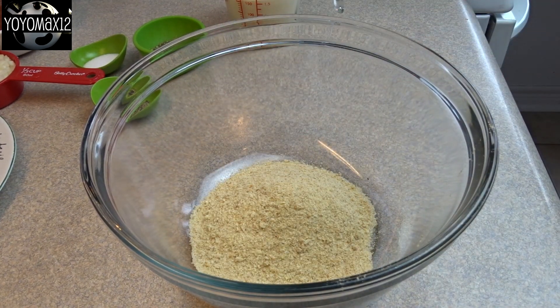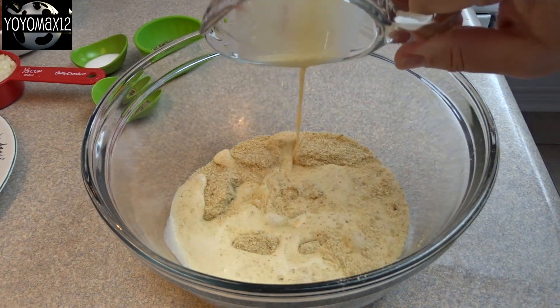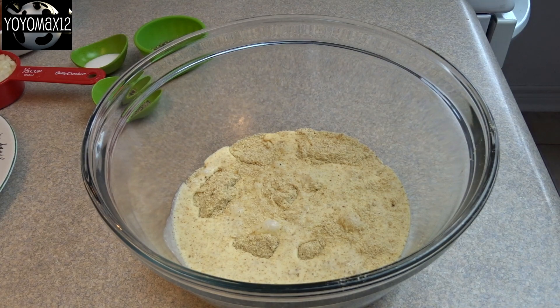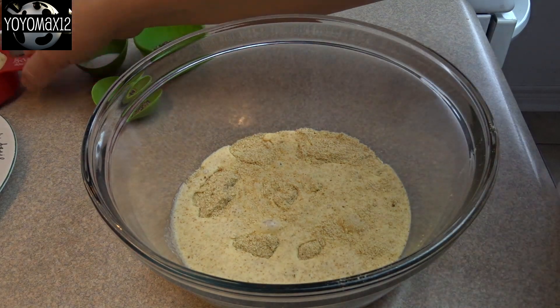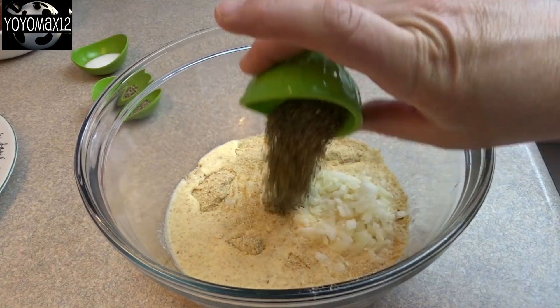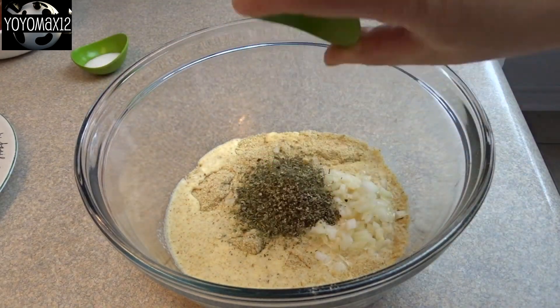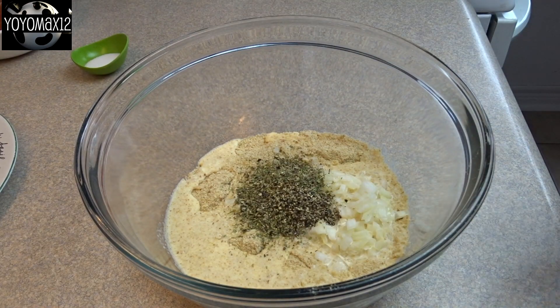That's one half cup of breadcrumbs, and then adding to that two thirds of a cup of evaporated milk, one third of a cup of finely chopped onions — you can leave this out if you don't like them — two teaspoons of Italian seasonings, quarter teaspoon of pepper, and a teaspoon of salt.